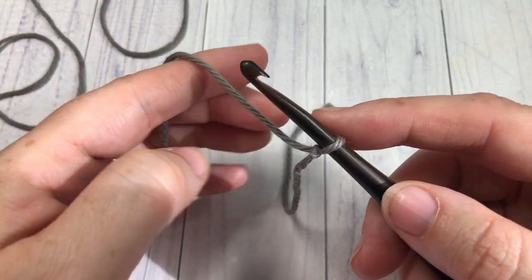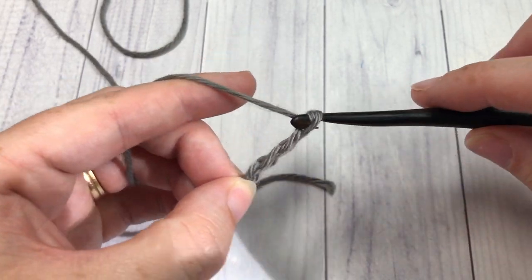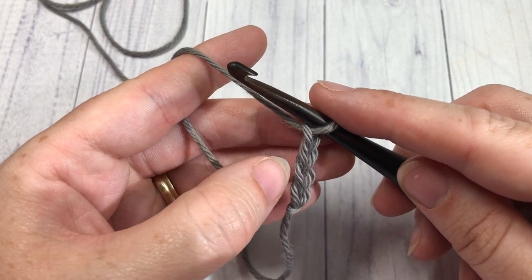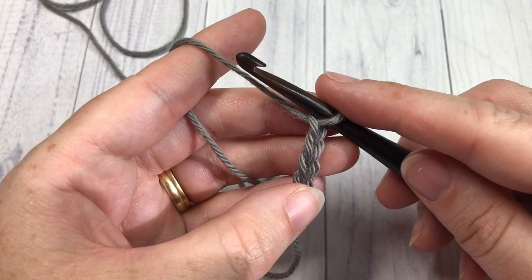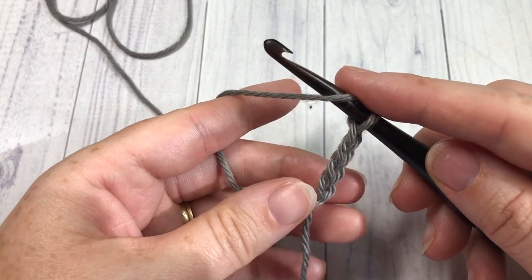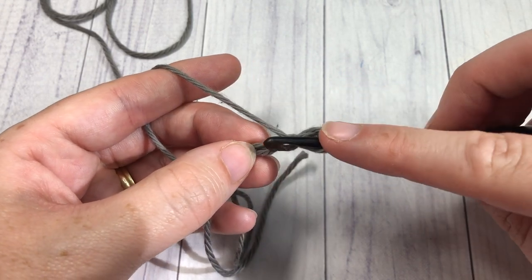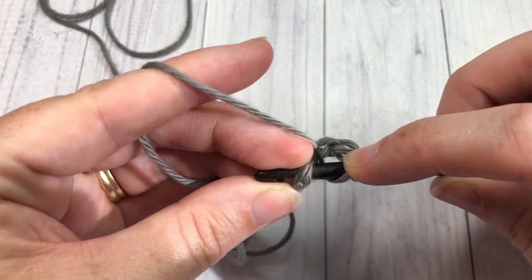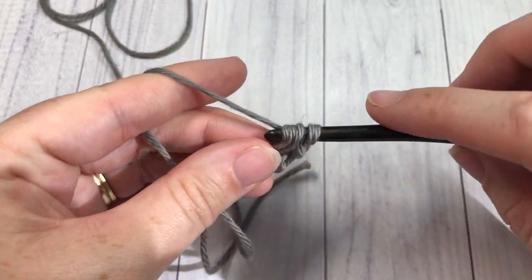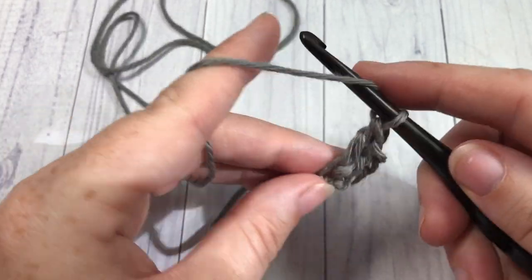We're going to start by making a slip knot and then chain four. One thing to note: the chain three at the beginning of each round counts as a double crochet stitch. For round one, you're going to begin by working eleven double crochet stitches into that fourth chain from your hook. Your chain three counts as a stitch, so at the end of this round you'll have a total of 12 double crochet stitches.